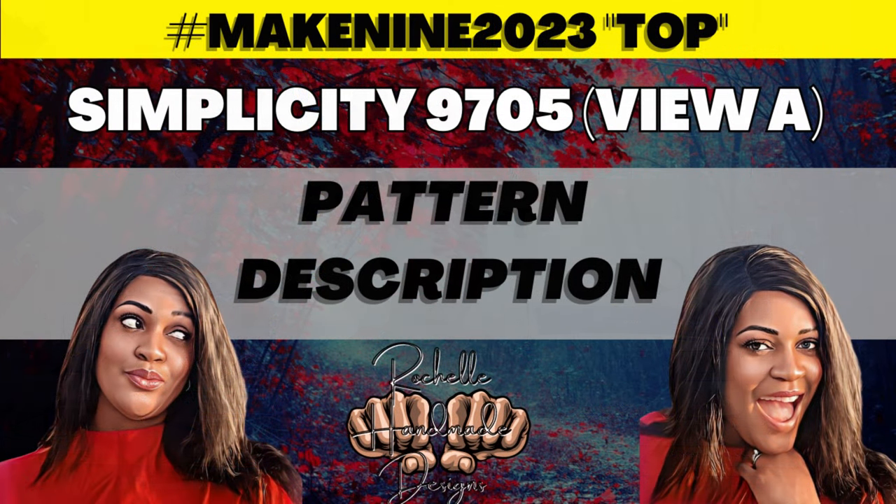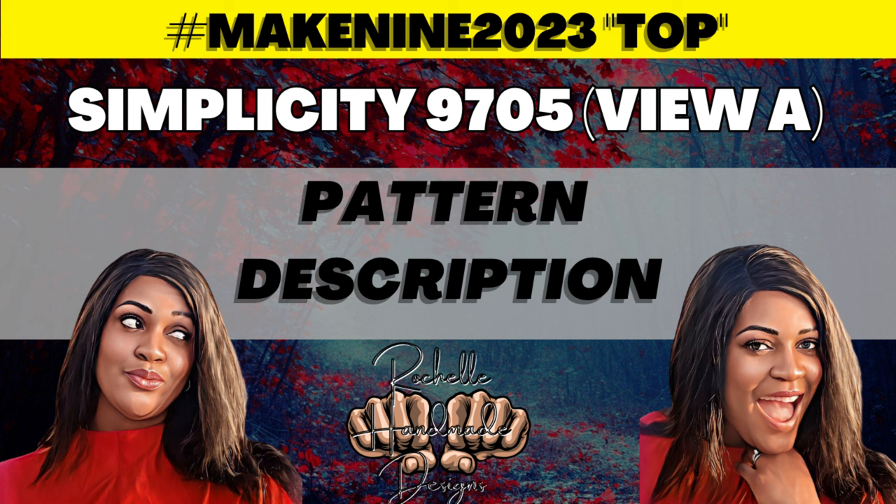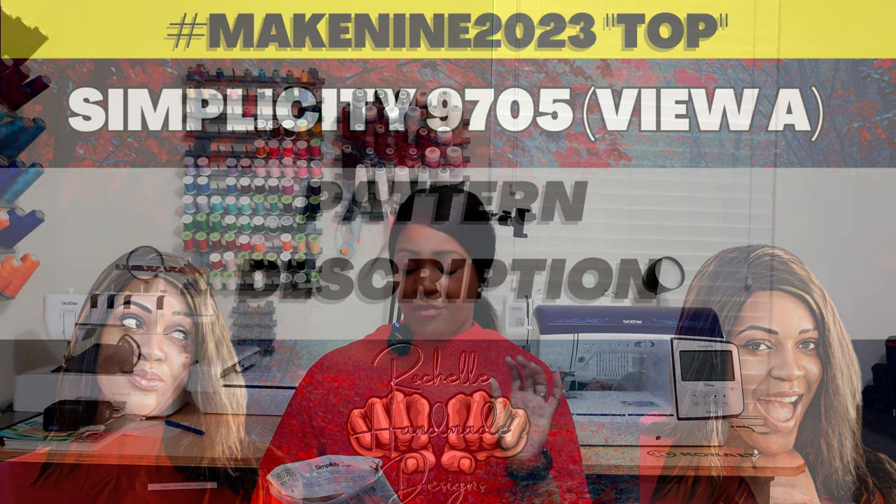Simplicity 9705 is a fitted top featuring a darted neckline and an invisible back zipper. View A and View D have a cutout in the back. You also have a long-sleeve version in Views A and C, with pleats going up the sleeves giving a slightly slouchy effect at the sleeve area. It also has darts at the neck area and fishtail darts at the waist seam.